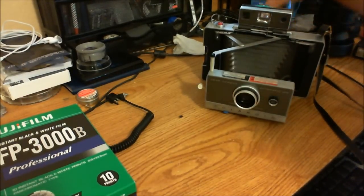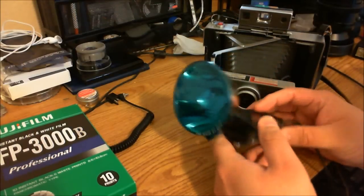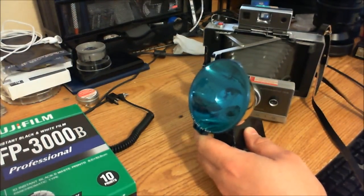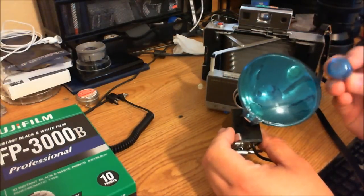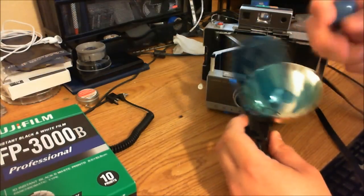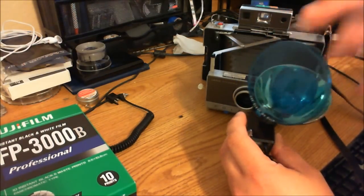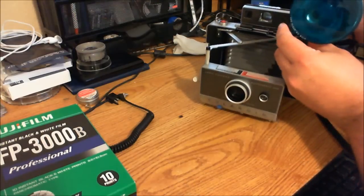This used to come with, especially this model, the Polaroid 268 flash, that used what's called M3 clear light bulbs. Basically what you would do is put the flash in, and then it would fire, and that's how the light came out on the body, like this.